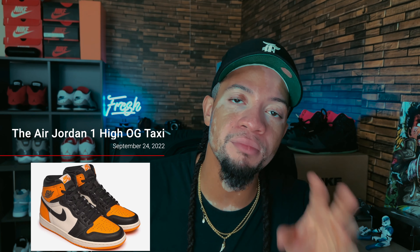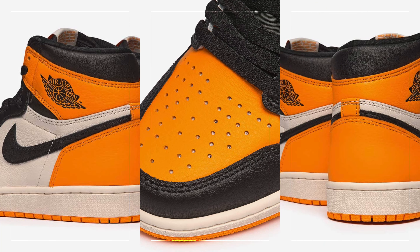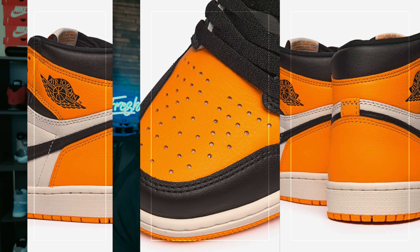Next we have the Air Jordan 1 OG Taxi. When I first saw these, they are a must-cop if you like Jordan Ones. They remind me of the Shadow Backboards but the shade is a bit off, and I actually like these a little better. I hope these fly under the radar — I hope I can just walk in and get them. I really want these shoes, they're something you definitely want to add to the collection.